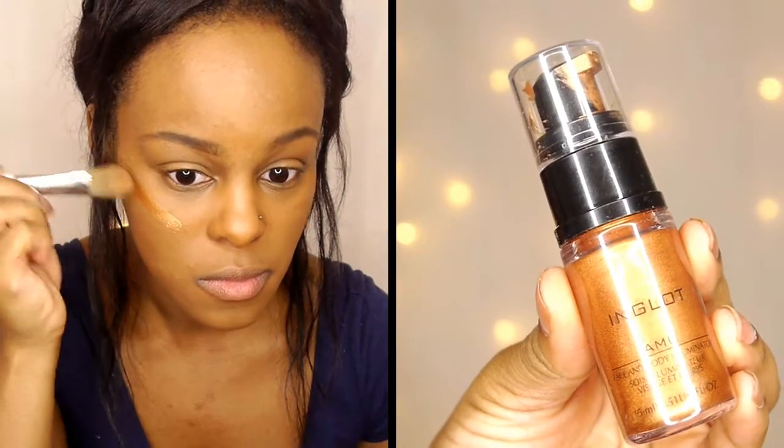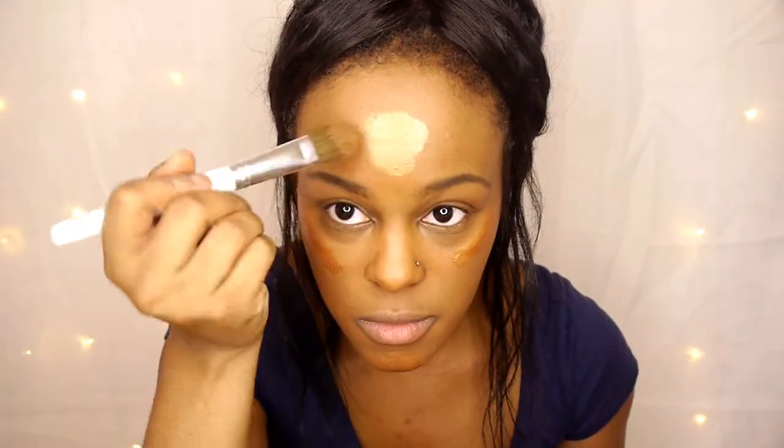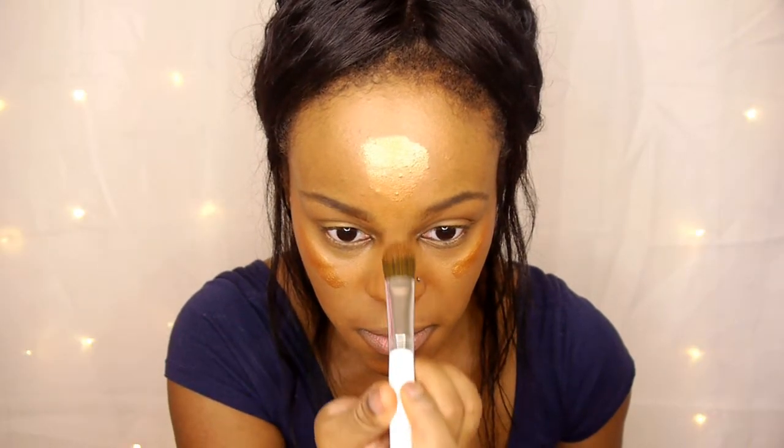Now I'm taking the Inglot Face and Body Illuminator and I'm applying that to all the areas where I would normally highlight. As you can see it's going to add an even more glowy finish to my face — I absolutely love this product, it's amazing — and now I'm just blending it out.